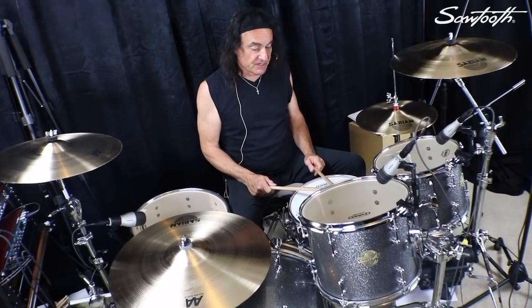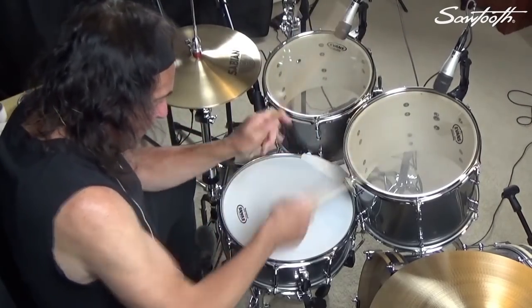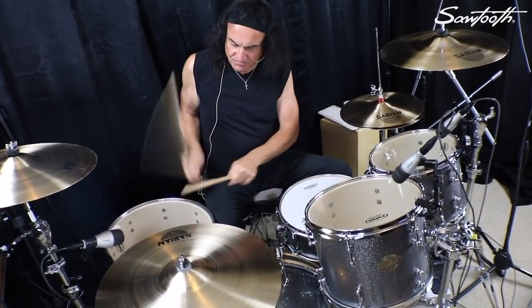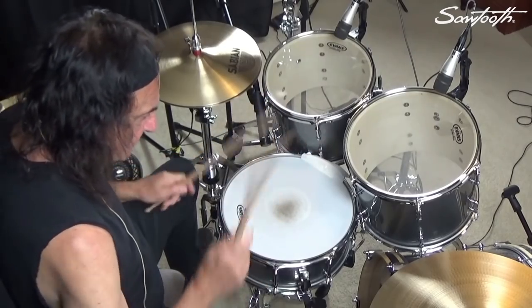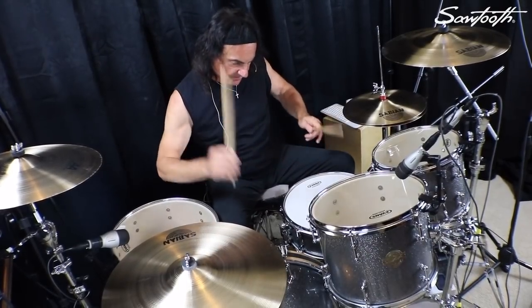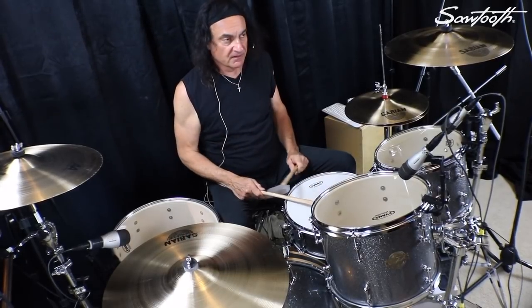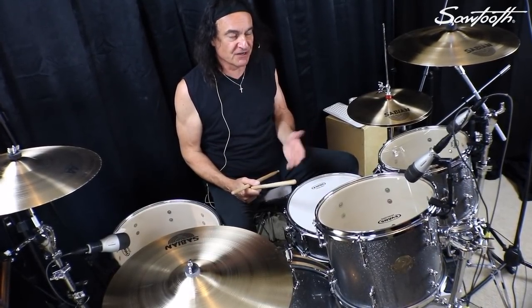So a lot of the fills in Stand Up and Shout are... Okay, so that's the intro to Stand Up and Shout.